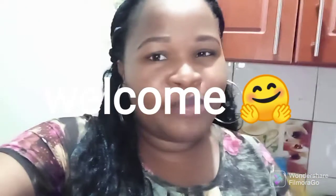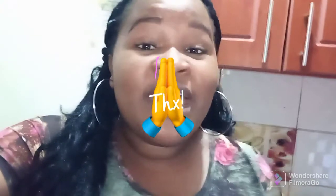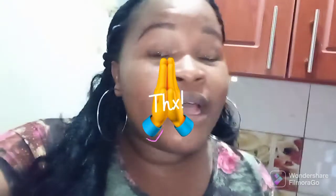Let me take this opportunity to welcome my new subscribers. If you are new, please consider giving this video a thumbs up and also subscribe to my YouTube channel for more recipes to come in this year of 2022. For my existing subscribers, thank you so much for your support, your trust, and for stopping by to watch my videos.